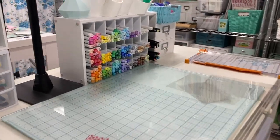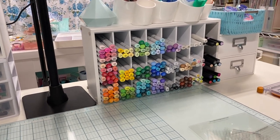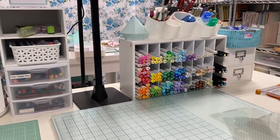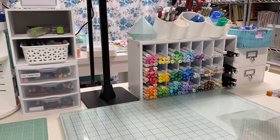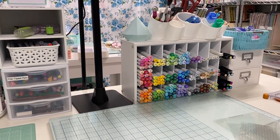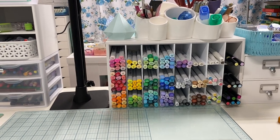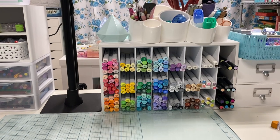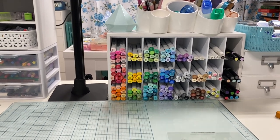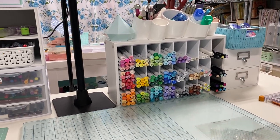That's everything on my craft desk. Let me know if you have any questions — I'll put links to everything you see on top of the desk. This has been working for me for many years. My whole philosophy is just keep things within arm's reach so you can work quickly and don't have to take a lot of steps to dig and find things. Keep your most used tools right in front of you — even if you just have a little basket with your Memento ink, scissors, and stamping block — and it'll make your projects go faster so you'll be able to create more.